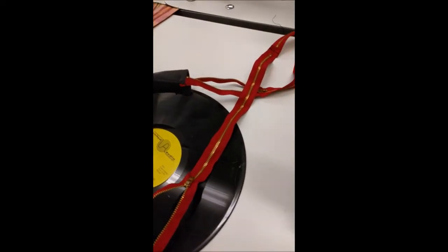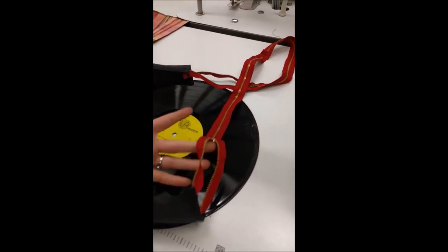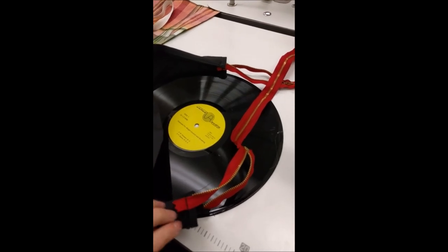You know how I said to make sure the strap wasn't twisted? It's not like I have experience in that. Yay, seam ripping!